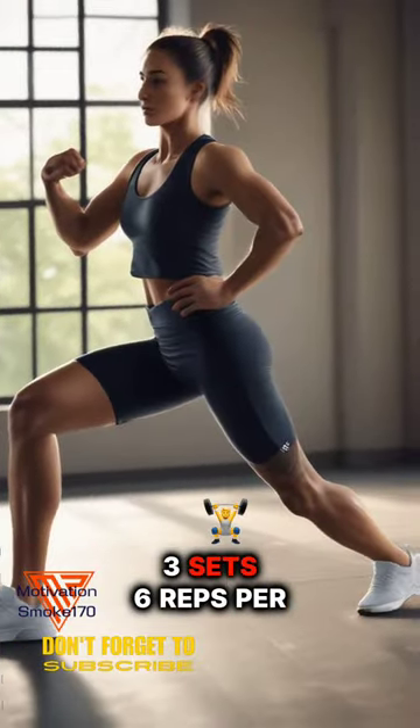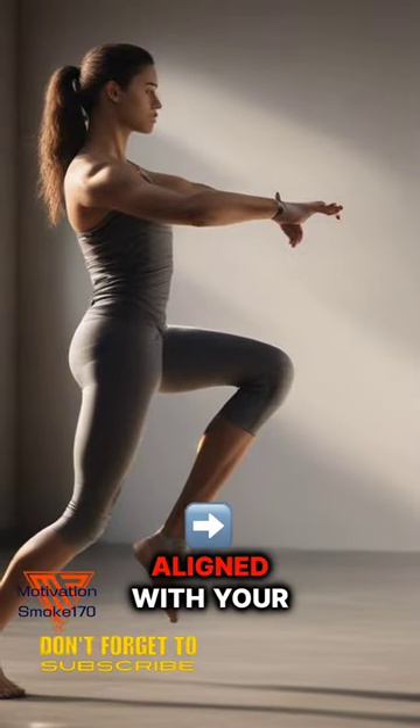Lunges: 3 sets, 6 reps per leg. Maintain proper form and keep your front knee aligned with your ankle.